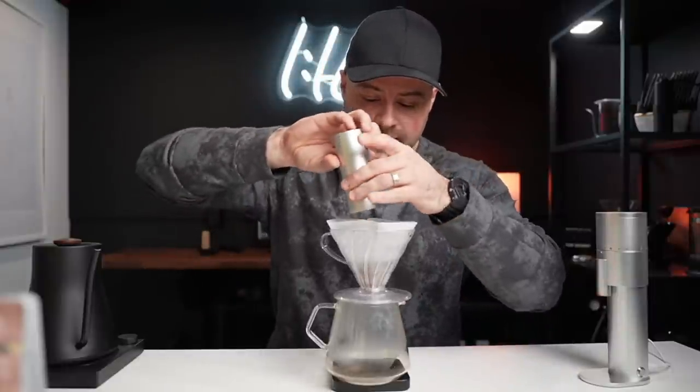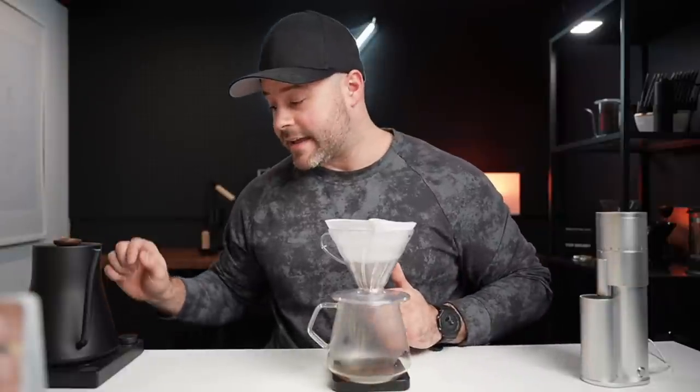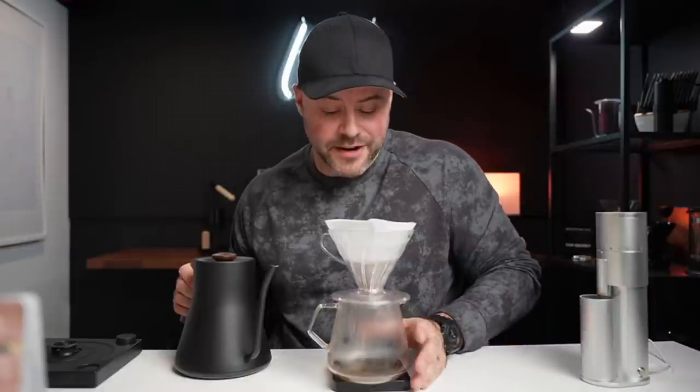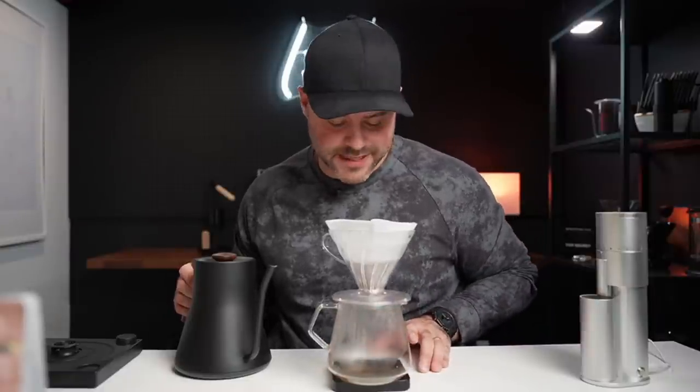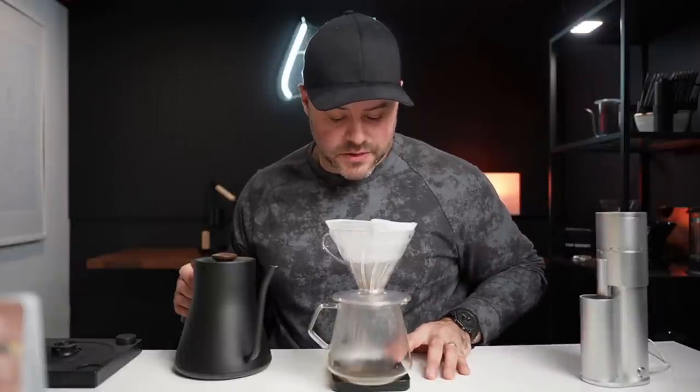Tonight I'm gonna be brewing this on the V60. This is a decaf. It's about 8:30 at night here in Canada, Ontario. The other night we went live and I mistakenly decided to drink the espresso I brewed at about 7:30 at night — well guys, I was up till 2 a.m. I am very sensitive to caffeine and I try to be aware of how much coffee I'm drinking every single day.